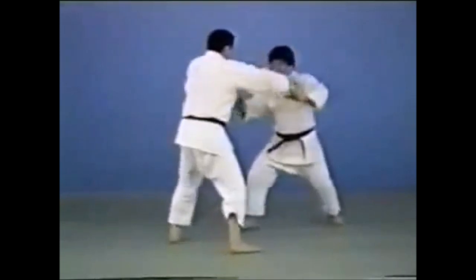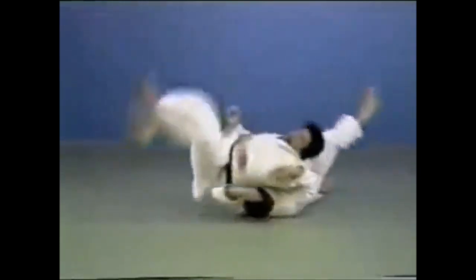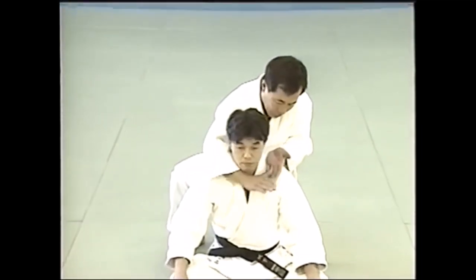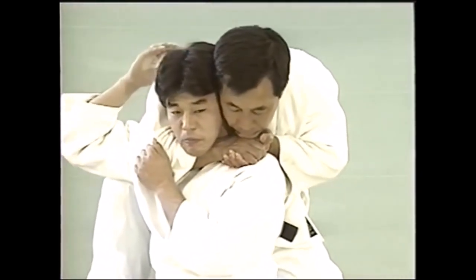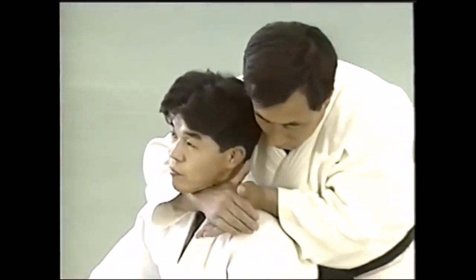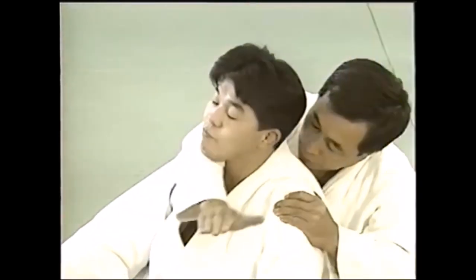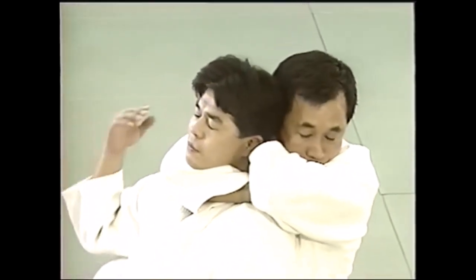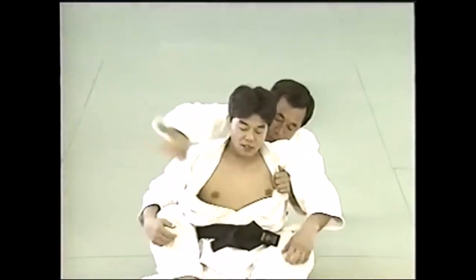It can also be a single leg or a body lock forward. Here again ippon seoi nage, but this time spinning to the other side and going for the takedown. A single leg is also considered morote gari as I've explained. Here you can clearly see them shooting for one leg, spearing almost forward and rolling in order to avoid the guard.